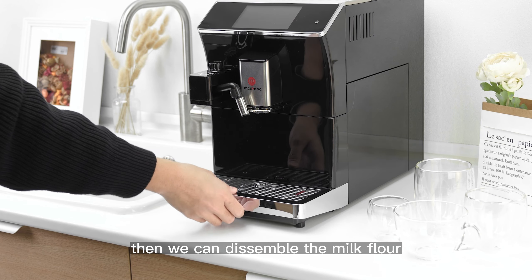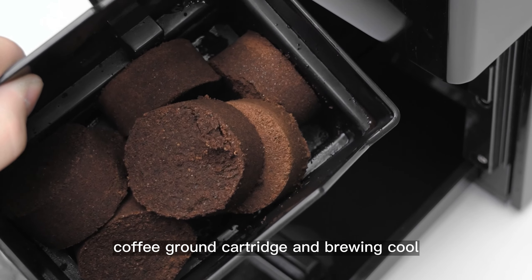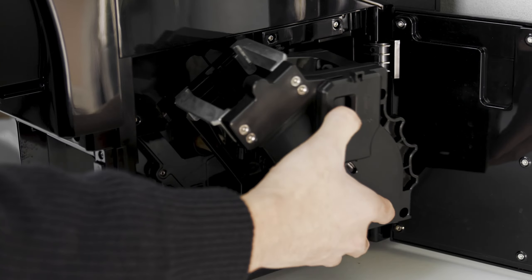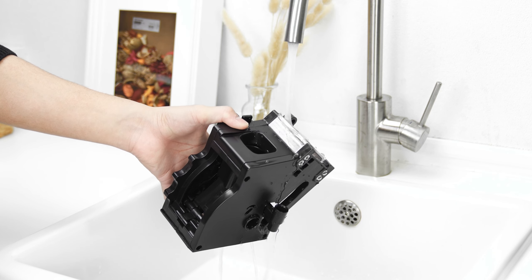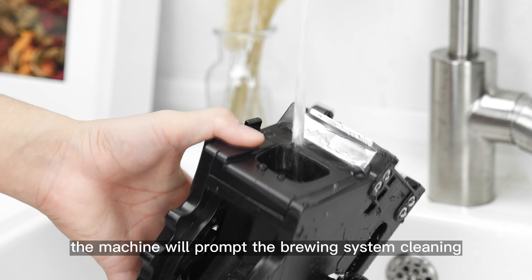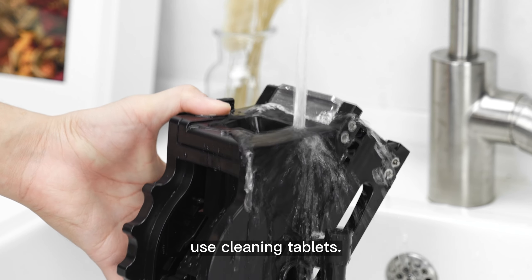Then we can disassemble the milk rubber, waste water tray, coffee ground cottage, and blowing core for manual cleaning. We recommend to clean it once every two weeks. When the number of cups reaches 300, the machine will prompt the blowing system cleaning — use cleaning tablets.